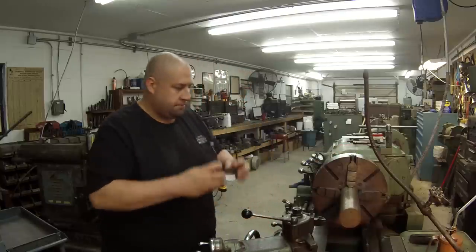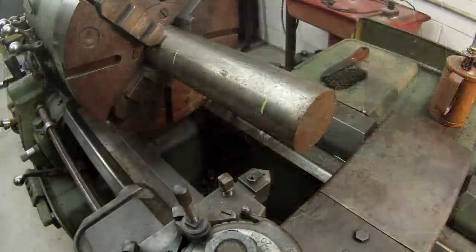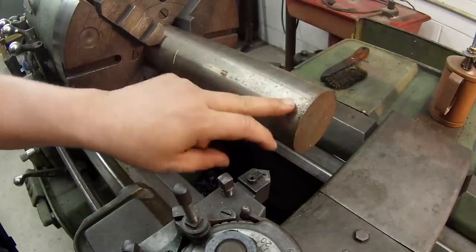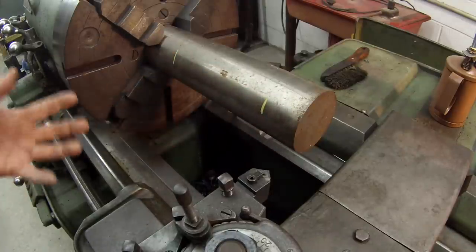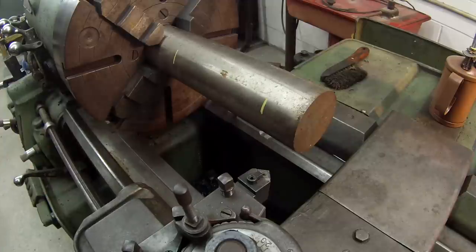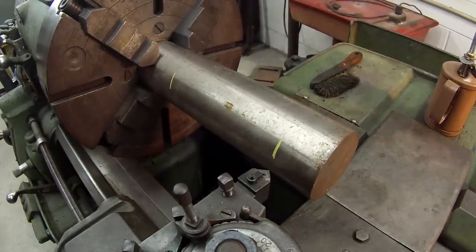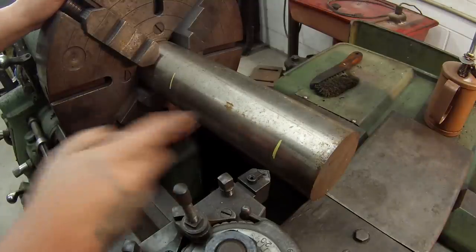I've already got this piece trued up, running within about a thousandths of an inch. We're going to go ahead and make an undercut. I've got the lathe set at 21,000 feet feed rate and we're going to spin it at 420 RPM — just make a nice little undercut here.